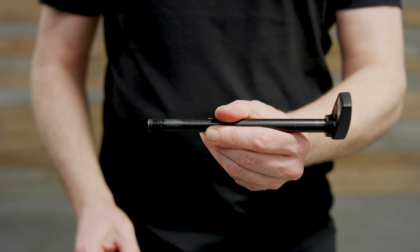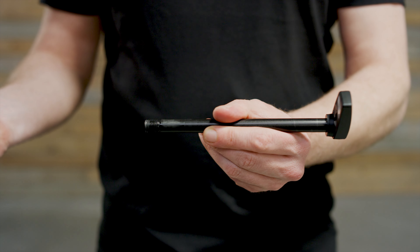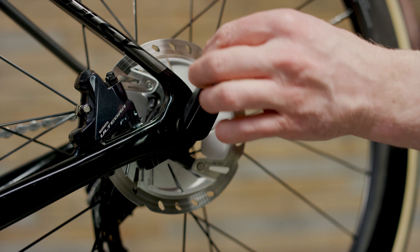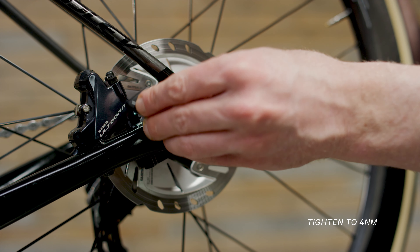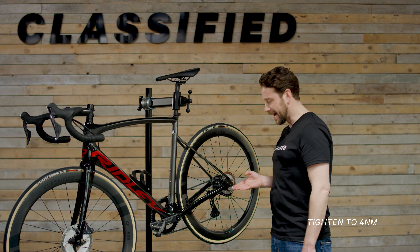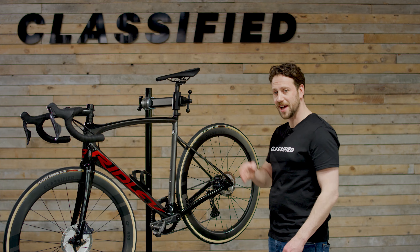Tighten the threaded end up to 4 Newton metres and reinsert the through axle to ensure the through axle handle now points in the right direction. Now that the handle is aligned correctly, it's time to shift.